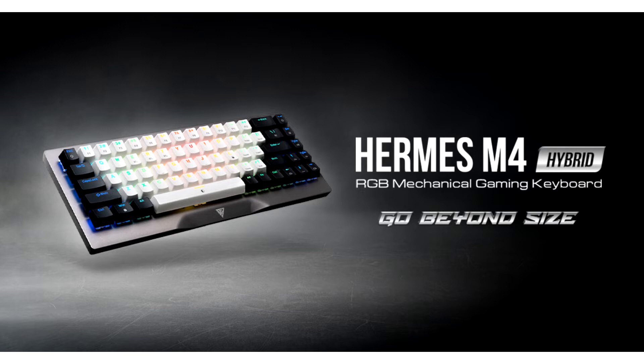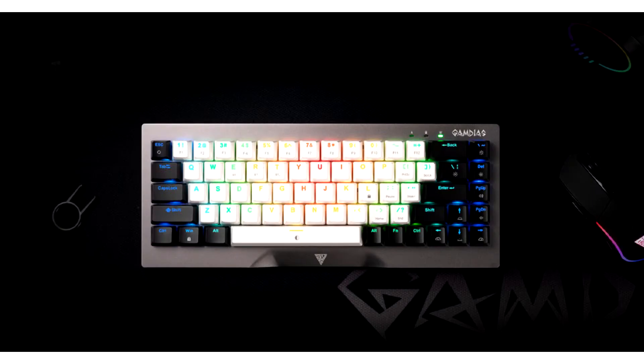The wireless gaming keyboard features hybrid connectivity modes — lag-free wired, wireless, and Bluetooth — tactile mechanical switches, and customizable 16.8 million RGB lighting to light up your gaming setup.